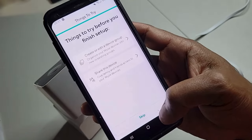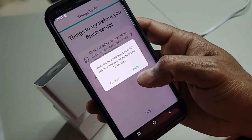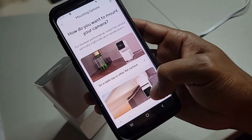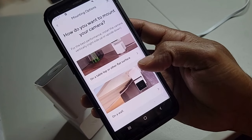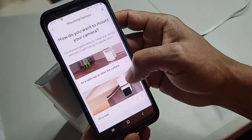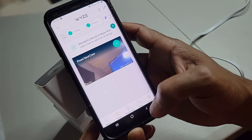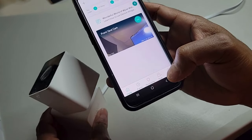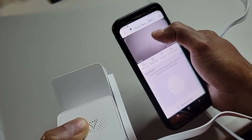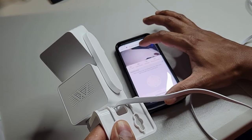There are also things to try that you can explore to learn more about the features of your camera. Hit finish. There are also mounting instructions you can look through if you want. Now setup is complete. This is the app where you can actually control the camera and view the camera feed.